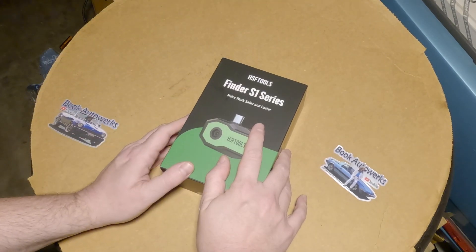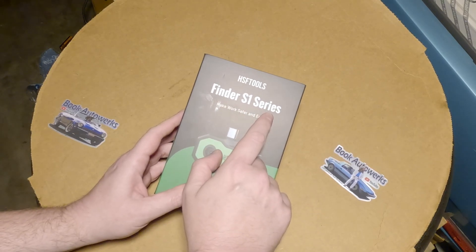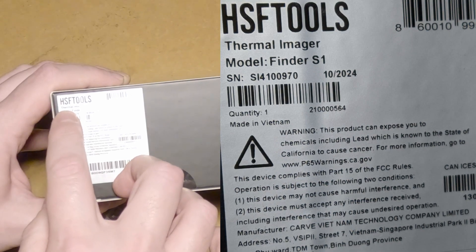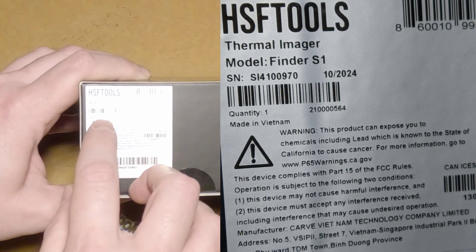Have you ever wished you had Predator Vision? Well now you can with the Finder S1 series from HSF Tools. This is a Thermal Imager model Finder S1, made in Vietnam.